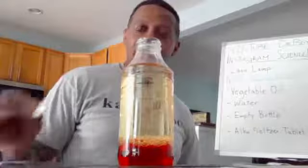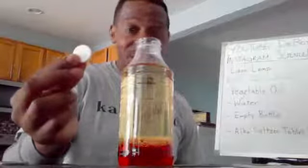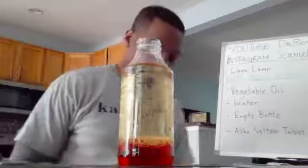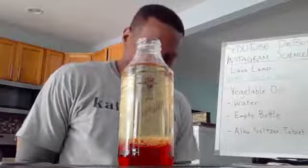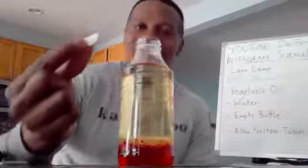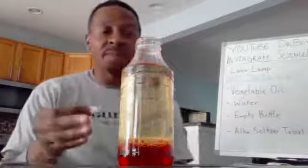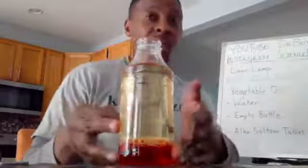For those of you who have an Alka-Seltzer tablet at home — this is what I'm referring to. I've broken it in half and I'm going to add it to the container. This is what's going to give us our lava lamp effect. I want to ask some questions about it once you see it happening.